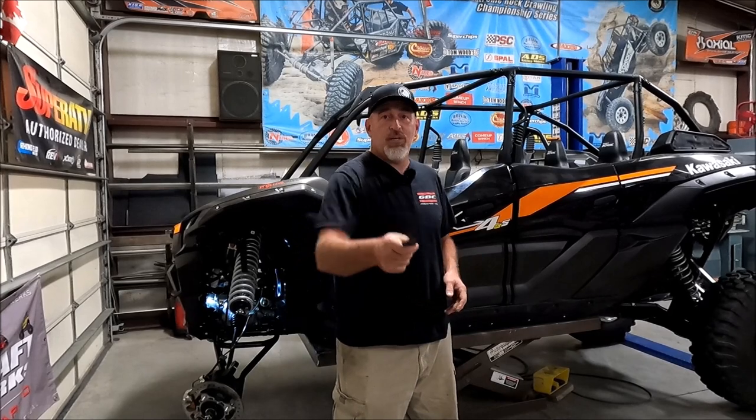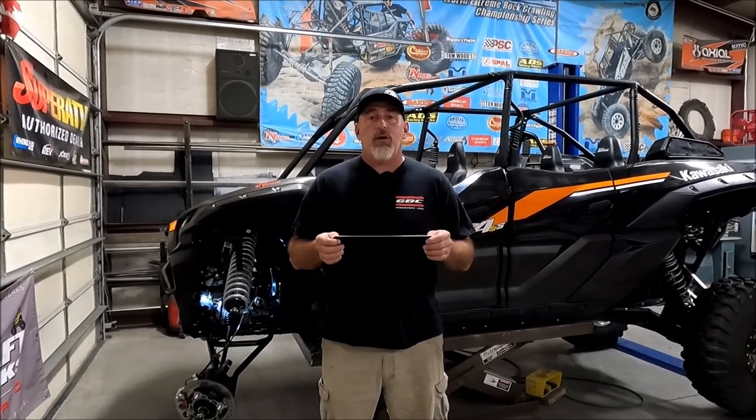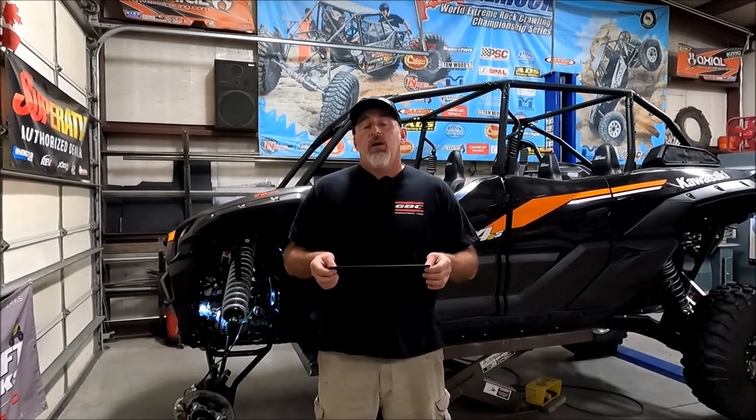Hey y'all, Jake from Full Access UTV. Today I'm here to talk about this little simple brace. Everybody knows we have the upper and lower A-arm spark kits for the KRX-1000. We've been noticing an issue on the backside of the upper A-arm, and now we're going to come up with another brace for that too.